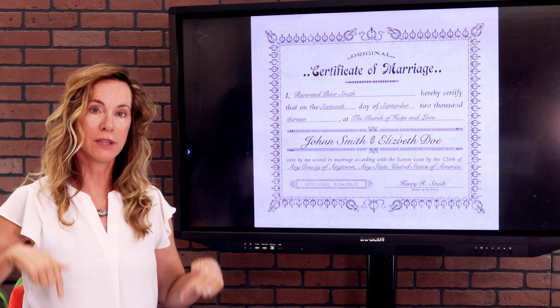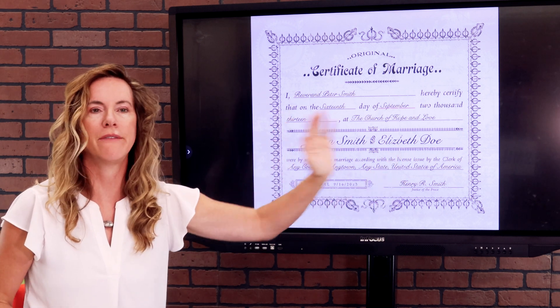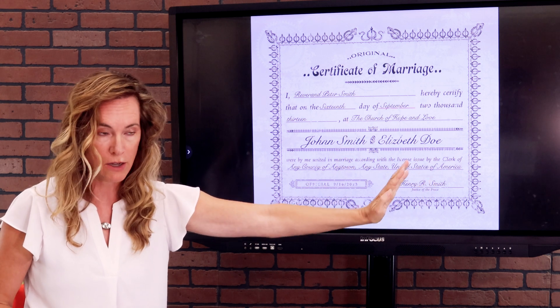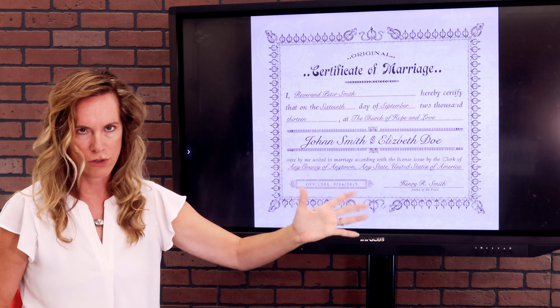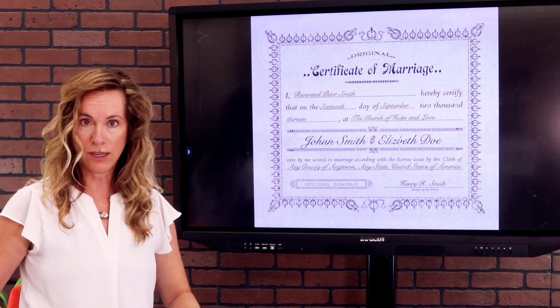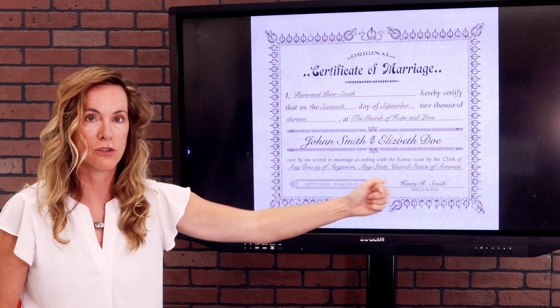Unfortunately, I've had people say they were married nine years, eleven months, and two days — no, it has to be 10 full consecutive years to draw off that ex-spouse. Then you also have to currently be single. So if that marriage lasted 10 years, from say age 17 to 27, and in the meantime you got married two more times and got divorced, and now you are single, you could potentially draw off any of those marriages that lasted 10 years.